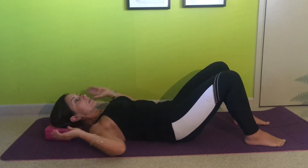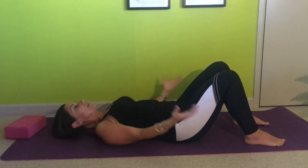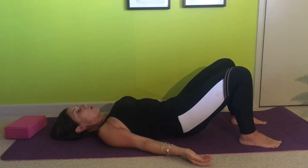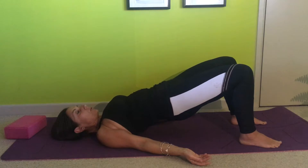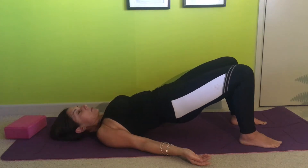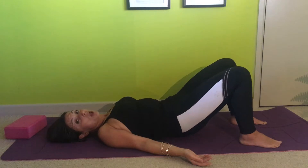Now let's strengthen our glutes. Remove the towel from underneath your head. Climb up into a shoulder bridge, hold at the top. Level one — pause at the top, roll down and articulate all the way through your spine. Climbing up, squeezing your bum, rolling down so it's got a nice flow.